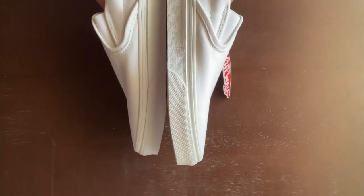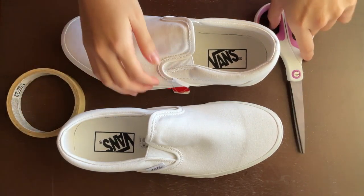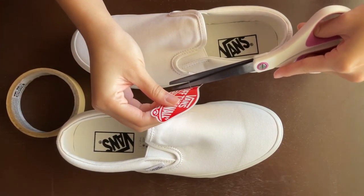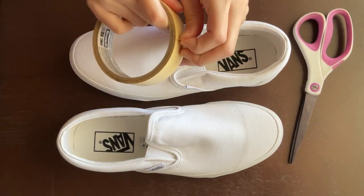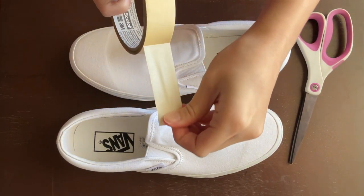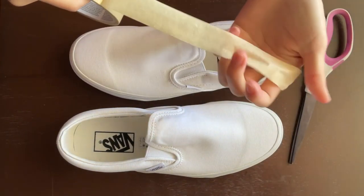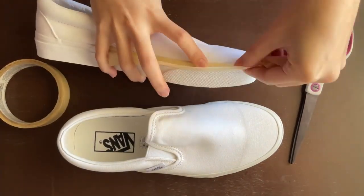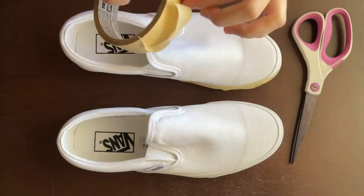Hey guys, we are painting shoes today and this is my first time painting shoes so please go easy on me. This is also the first time I'm taping shoes so it does take me a long time. I'm going to tape the shoe and as mentioned it's quite a struggle, so while I'm doing that I'm going to introduce a new series.